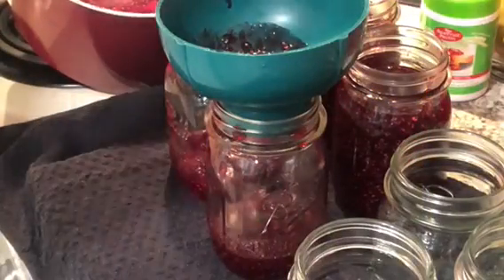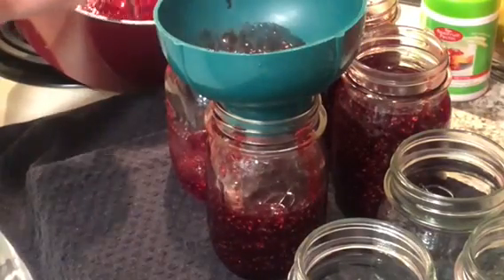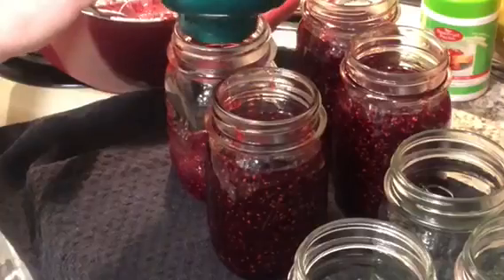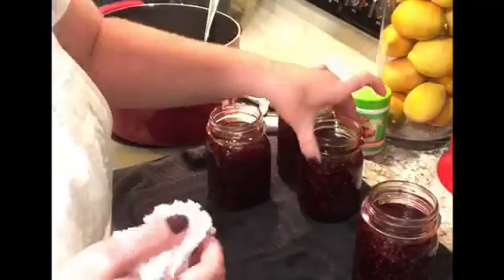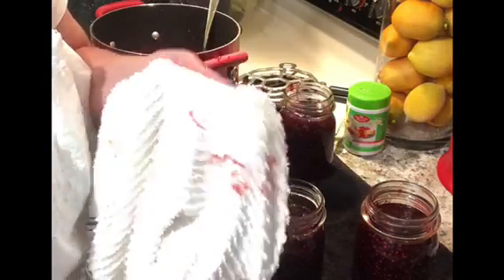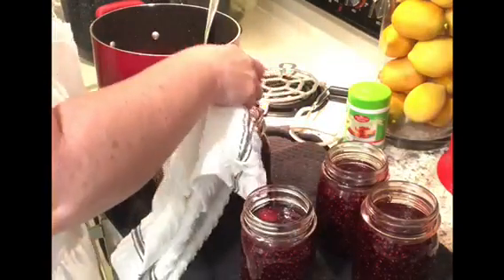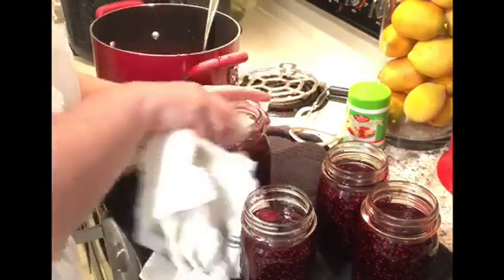If you've ever mixed raspberry and strawberry together, it's just a really good flavor. I love raspberry jam by itself, but with just two cups of strawberry added in there it gives it this extra kick — so sweet and it just tastes like summer. I do clean off the rims with a clean wet towel. You can see how much jam gets on the rim — you want a really clean top to put your lids on. Never use a jar with any cracks or chips.